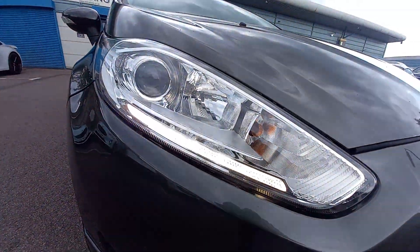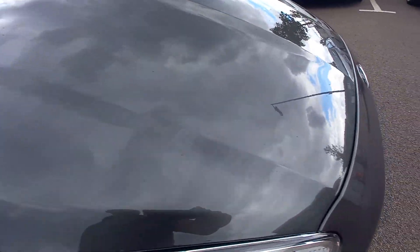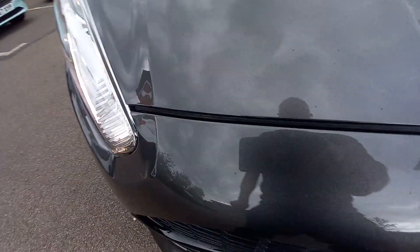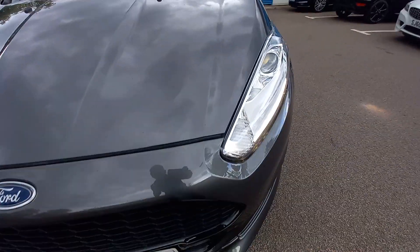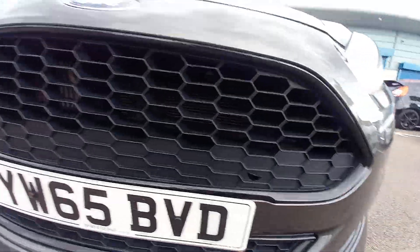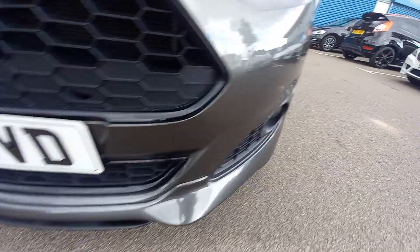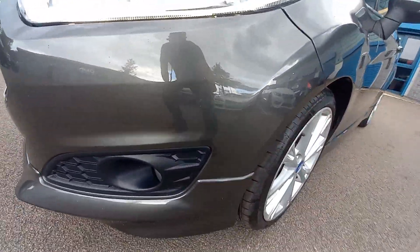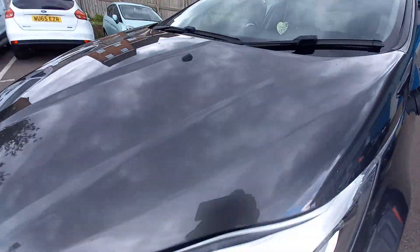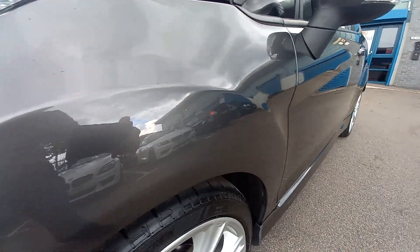You can see LED lights. It's just starting to rain — I can't believe this. All the front end, no stone chips. The bonnet's very clean. All the grill's intact. There's nothing broken, no stone chips. All the headlights are nice and clear. It's just starting to rain. Absolutely annoying, this British weather.